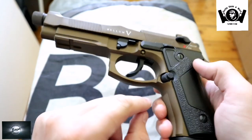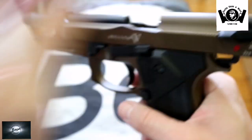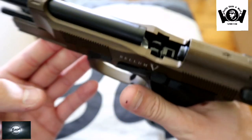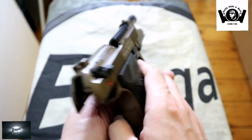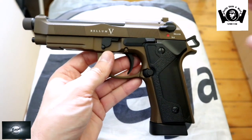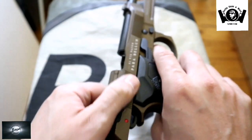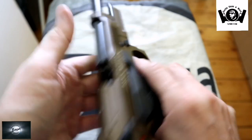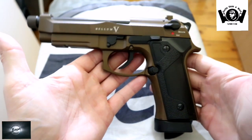Hier der Magazin-Auslöseknopf ist aus Kunststoff, aber nicht so ein billiger Kunststoff – es fasst sich alles wie gesagt sehr sehr schön an. Und von innen sieht das halt dann so aus – auch schön alles, sieht auch alles sehr sehr wertig innen drin aus. Und die hat auch einen sehr schönen Klang. Also ist schon nicht schlecht. Auch bei nassen Fingern helfen euch die Rillen zum Laden – ihr könnt die Waffe so laden oder von vorne, rutscht da auch nicht weg.